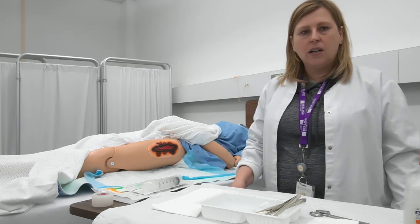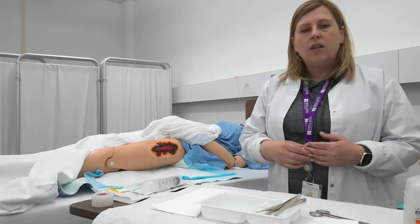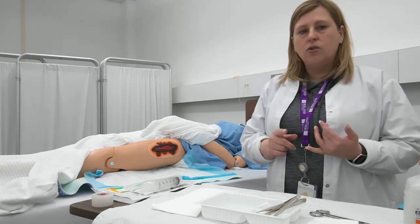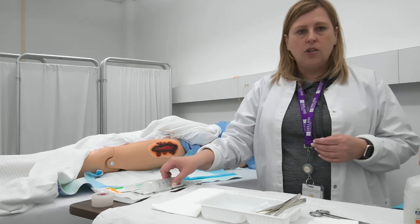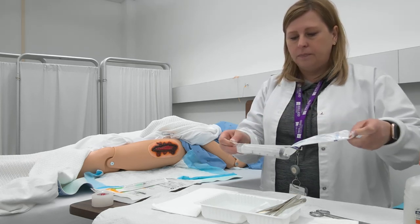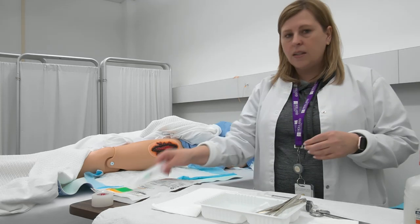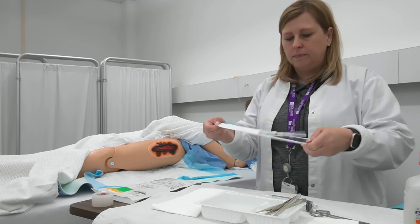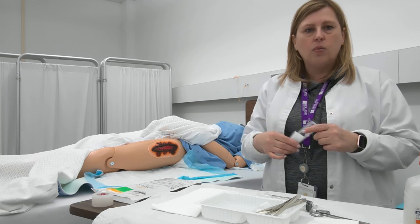Once that's complete I'm going to set up my sterile tray, which I've already done, and I just have a few extra items to add. I need to make sure I have something to dry the wound with, the solution I'm going to use for irrigation — today I'm using normal saline — a 30cc syringe, an IV catheter, and whatever type of dressing I'll be using to dress the wound when it's done.